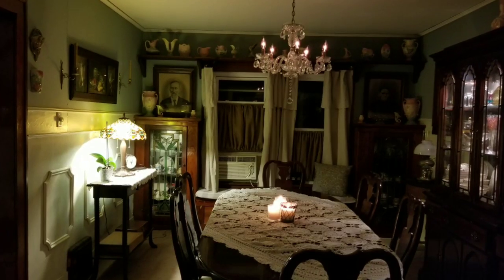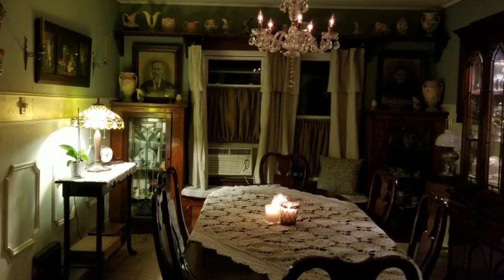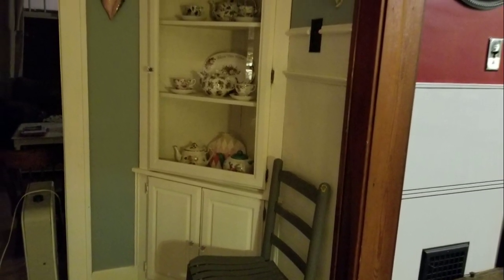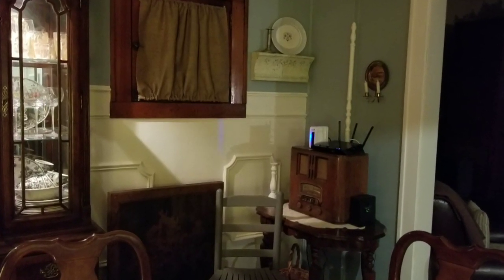Here's a couple looks at the finished product — these are nighttime shots so they're a little bit darker. There's a glimpse of the corner cabinet after it was all built in, and that looks into my kitchen that I'll be doing next.